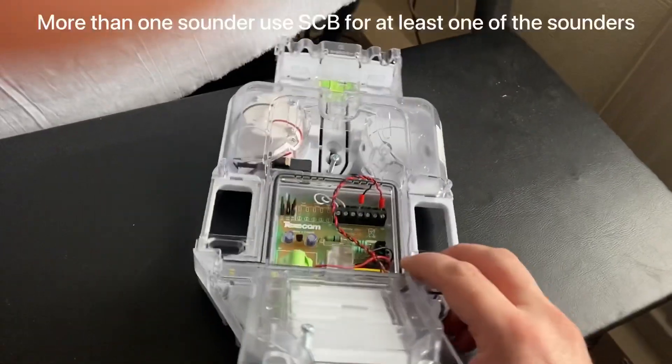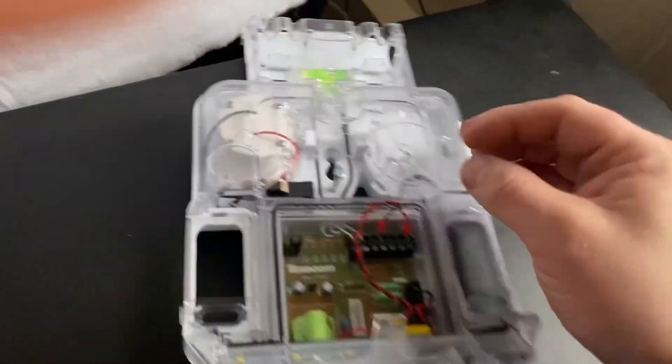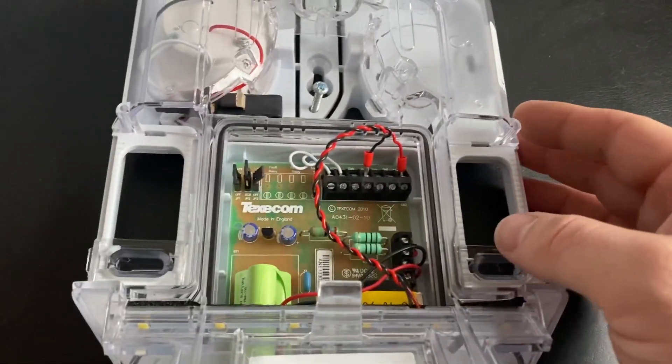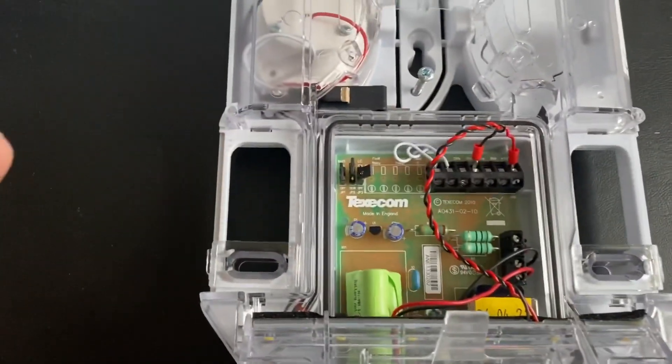Basically, if you put more than one alarm onto the system — for example, you put the sounder on the front and back of your house — if you were to put them both on in self-activated bell mode, you would overload your intruder alarm's panel. You should only ever have two bells on SAB if you're using powered expanders.